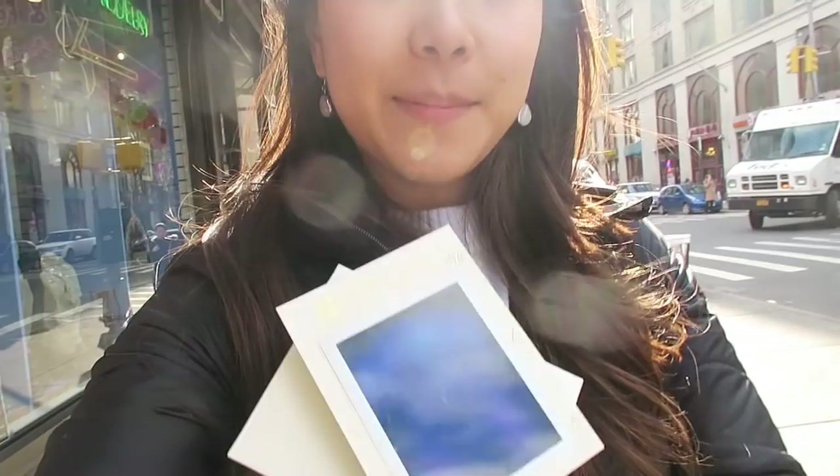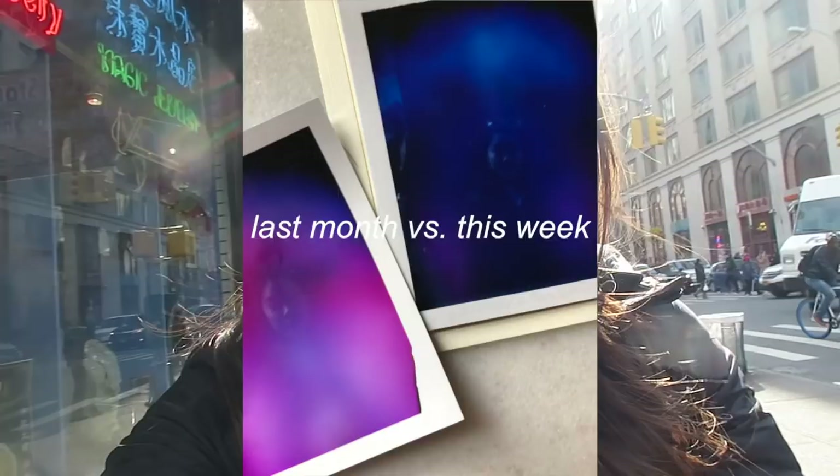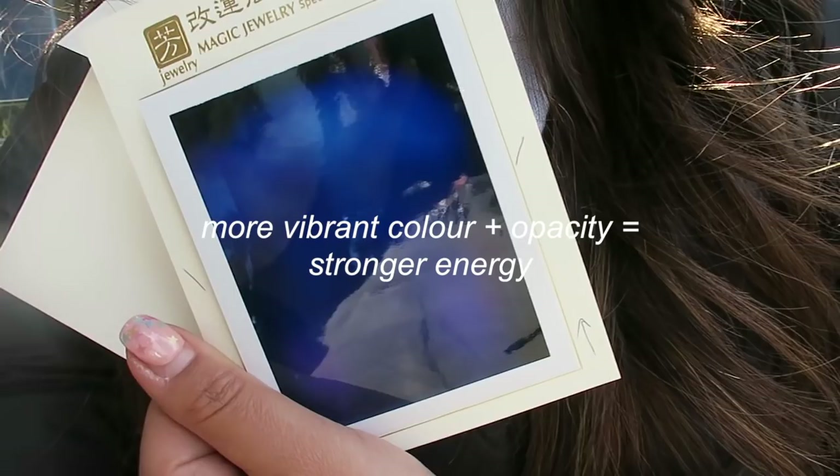We just got our reading done. Here's mine — it actually looks very similar to the colors from my last reading. I'll put a picture of my last one on the screen. But the colors are not as vibrant, and you can see me more in the photo. When you can see more of the person in the photo, it means your energy is weaker. The more opaque the colors are, the more energy you have — so it looks like I'm a little low on energy right now.